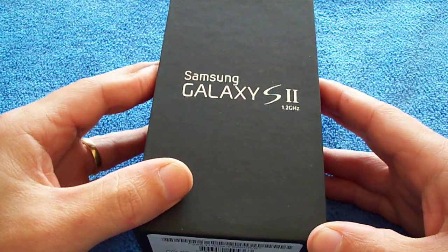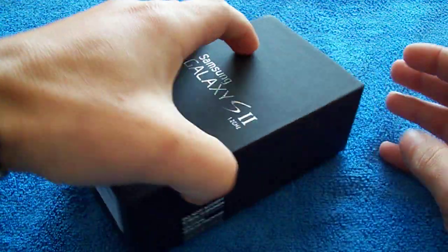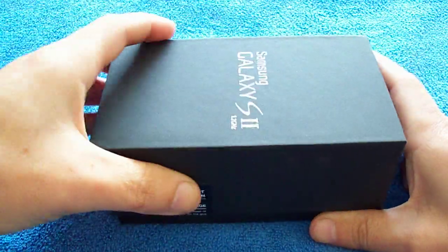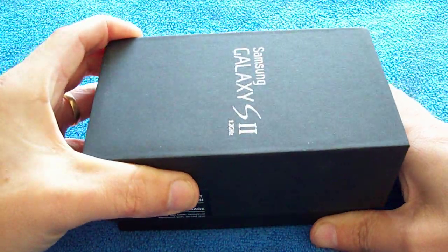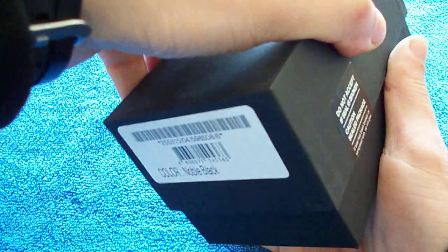Today I've got an unboxing of the Samsung Galaxy S2. As you guys know, I used to have the Samsung Galaxy S. It was a nice phone, a super phone. And this promises to be even better.